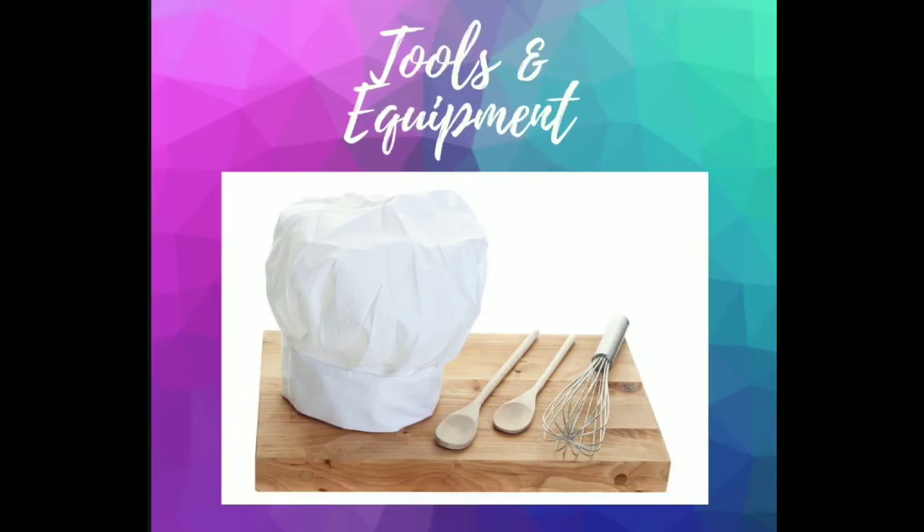When completing the tools and equipment task of your workbook, you'll need to first identify the equipment shown in the pictures and then explain how they're used. If you're struggling with this task, think back — or even look back — at the recipes from this term. The equipment will be listed in the recipes and it should prompt you with how you used it during the recipe. You could even touch upon how you used each piece of equipment safely if you wanted to extend your answers.